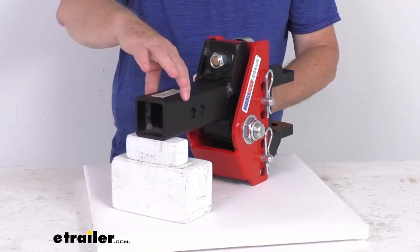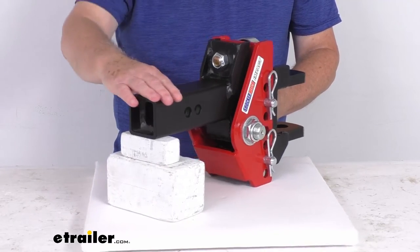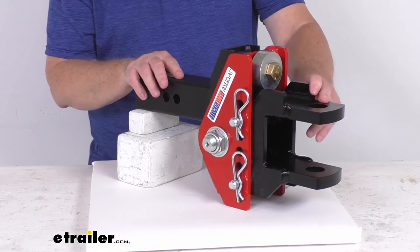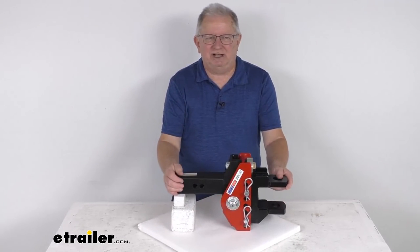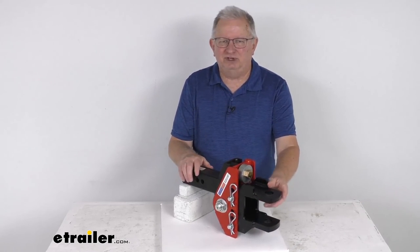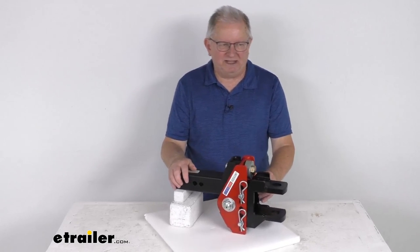A few final specs: this fits a two and a half inch by two and a half inch trailer hitch receiver. The gross towing weight capacity is 12,000 pounds and the tongue weight capacity is 1,200 pounds. That should do it for the review on the Shocker impact cushion hitch with the clevis pin ball mount for two and a half inch hitch receivers.